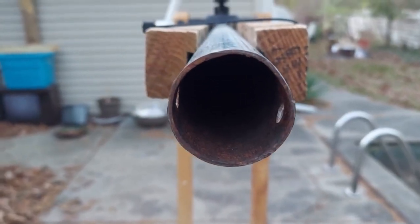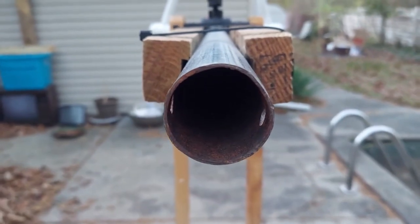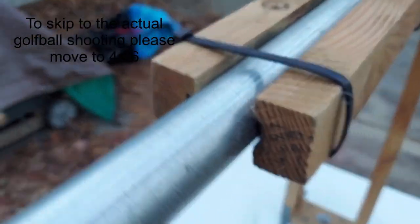This pipe used to belong to the pipes that would hold up the net for a volleyball set. Unfortunately, some of the parts were missing and another one broke, so it's been converted into what I call a golf ball cannon.